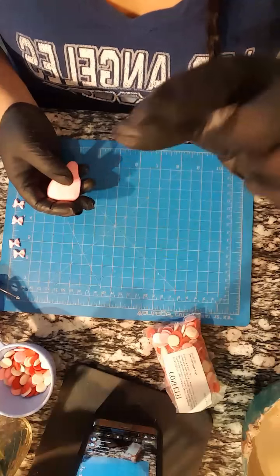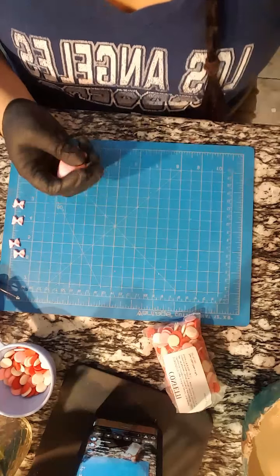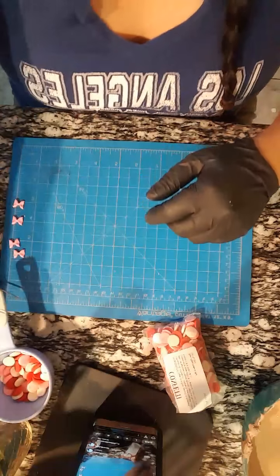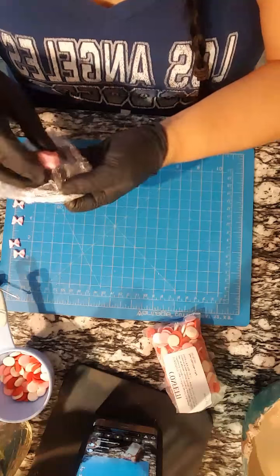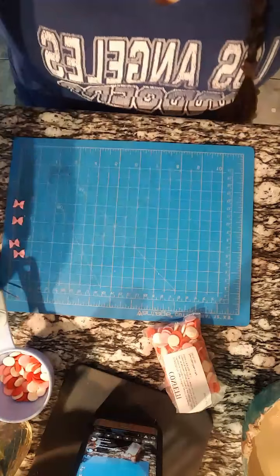Have you used Sweet Shop fondant at Michael's - is that the little cans that come in white containers? I think I tried it twice and I didn't really like it because mine came out super hard and super sticky. Maybe I got a bad batch.